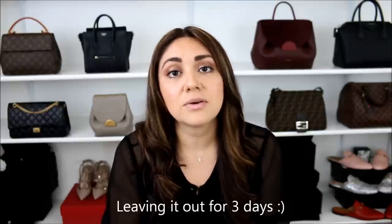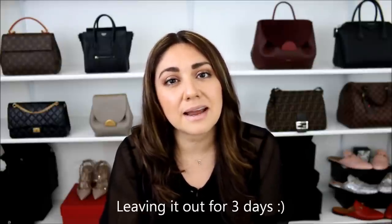The only time I will leave a handbag outside of the dust bag is when I get a brand new bag from Louis Vuitton that does have vachetta. The reason I do that is because by leaving it out when you first get it, you're able to kind of build a base to get that nice golden, even honey patina as time goes by. But after those three days, it goes right back inside of the dust bag.